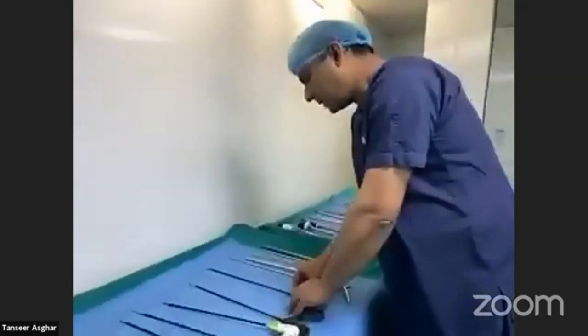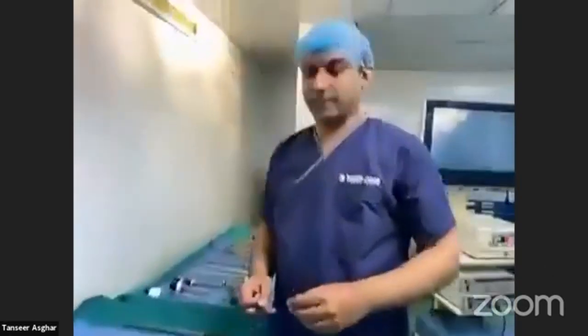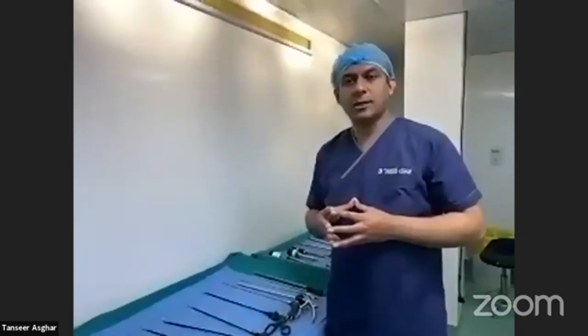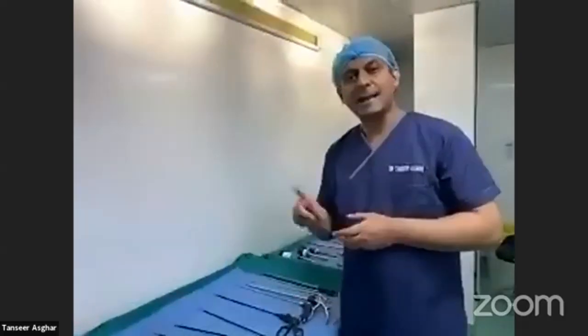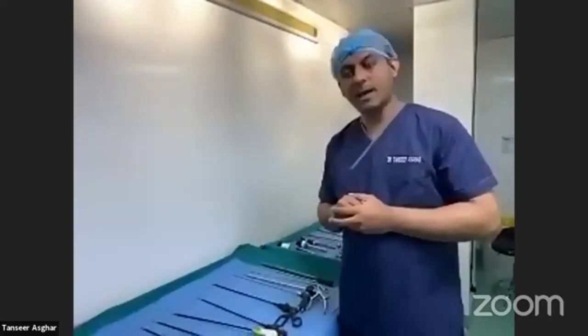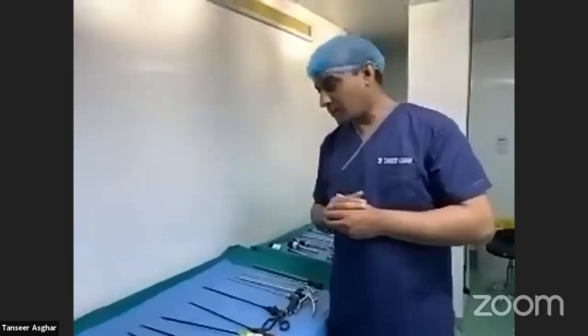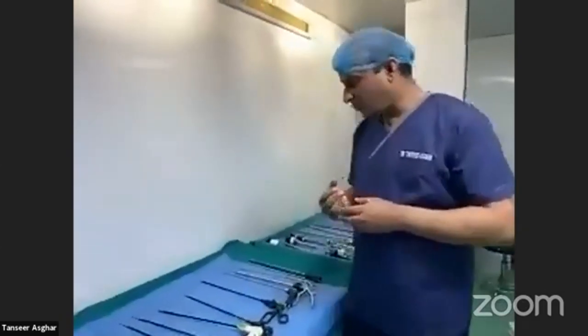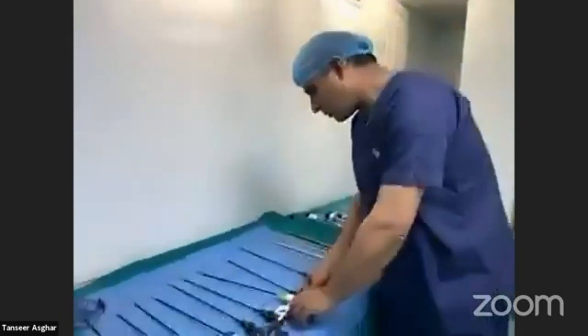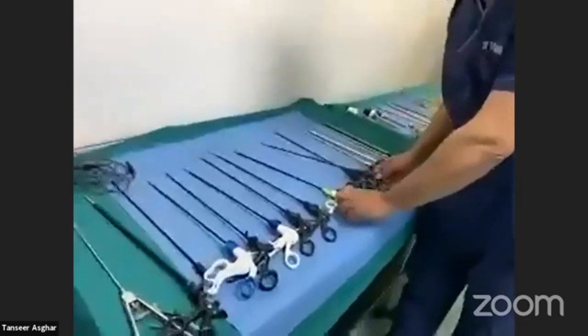The other important instruments are endograspers, which are of different types. They can be atraumatic endograspers like Babcock's, or traumatic endograspers with a strong grip. They can be single-action like Johans, or double-action. There are also specialized types. I will give a brief overview of endograspers with and without locks.